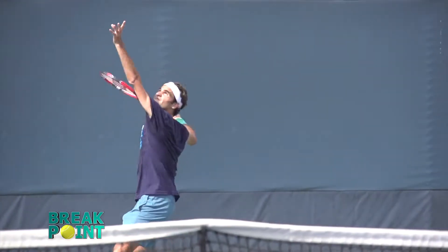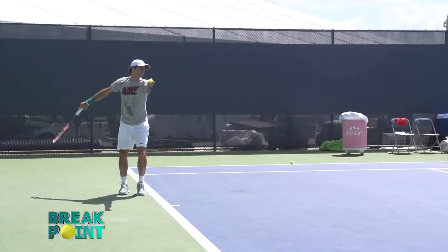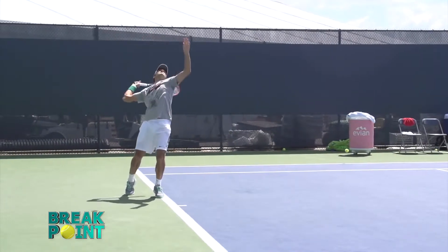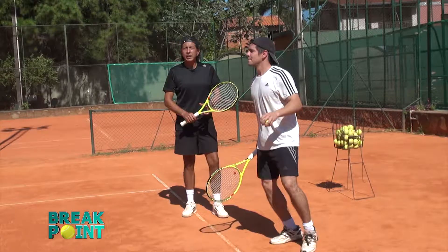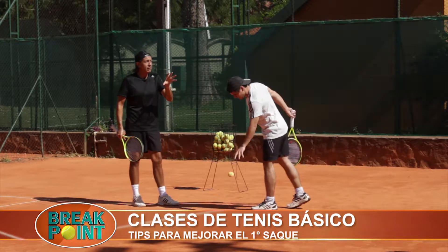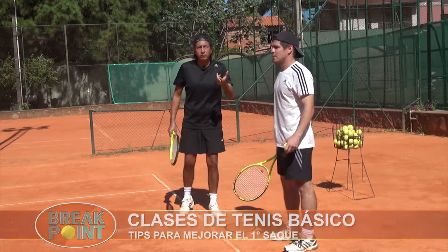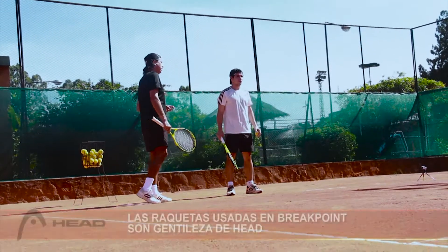In tennis, the good players are making the difference. In this part of the program, what we're going to do is give you a few tips that will serve to improve the percentage of the service, because the service is the most important part in a tennis point.